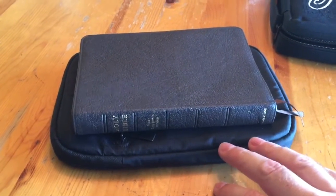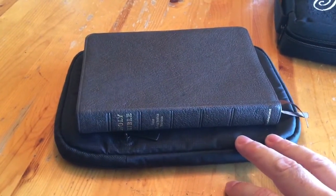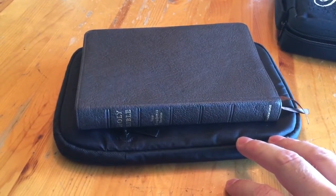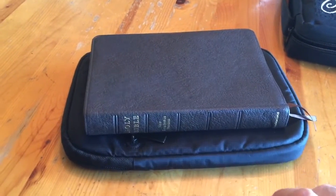It also fits very snugly in a 7-inch, but to me it felt a little bit too tight, and the zipper teeth were a little aggressive as you slid it in and out. So I opted for this one, which was just the right amount of snugness — I didn't feel like it was squeezing the Bible shut at all.